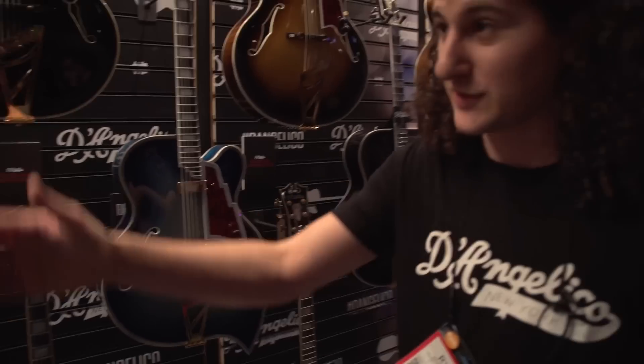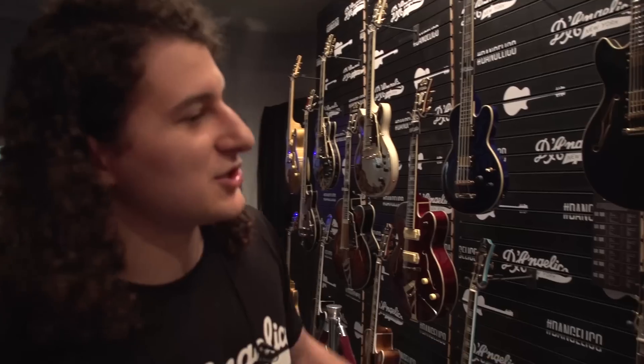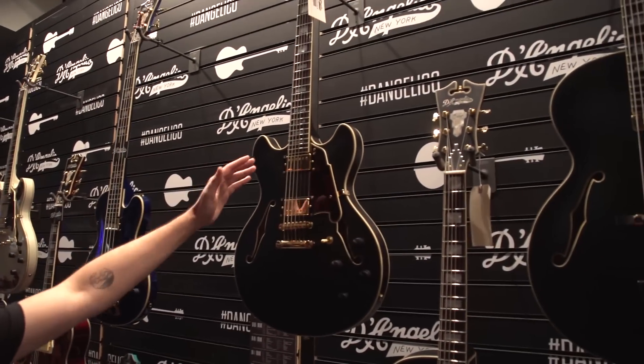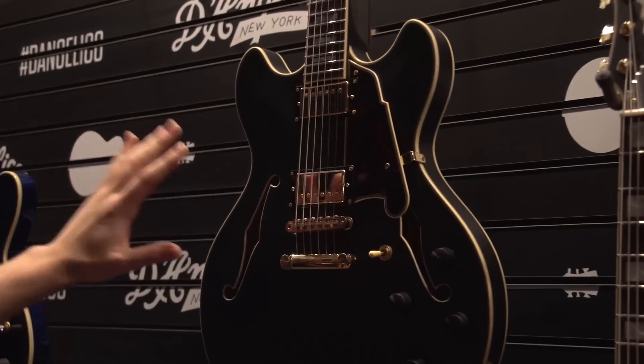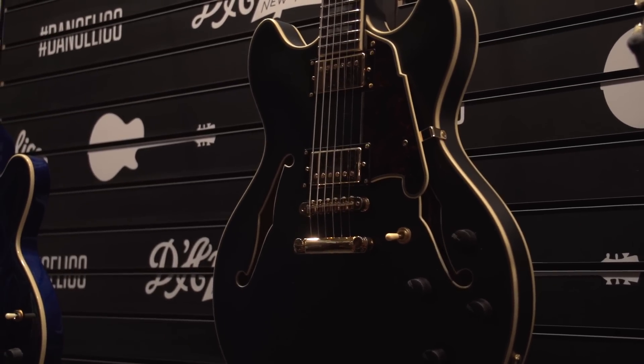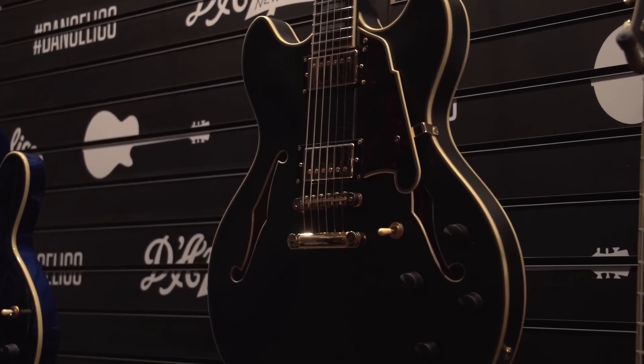Another thing we're really excited for in 2016 — we have a preview here of our deluxe collection. The deluxe collection is our six most popular standard series models, all upgraded for 2016. We have proprietary Seymour Duncan humbuckers. We tweaked them ourselves, so these are suited for your D'Angelico guitar, to bring out every inch of tone that we can possibly get.